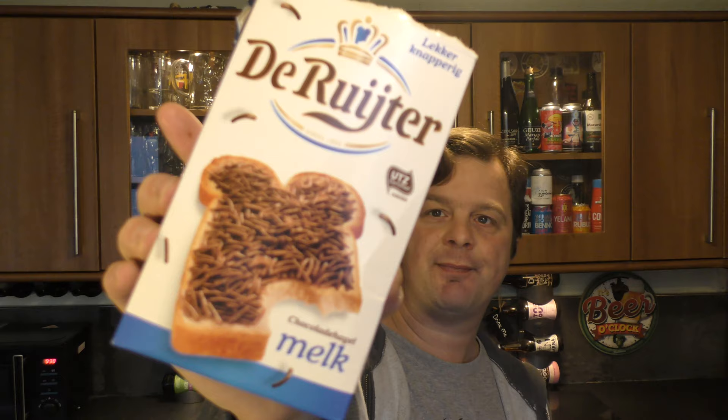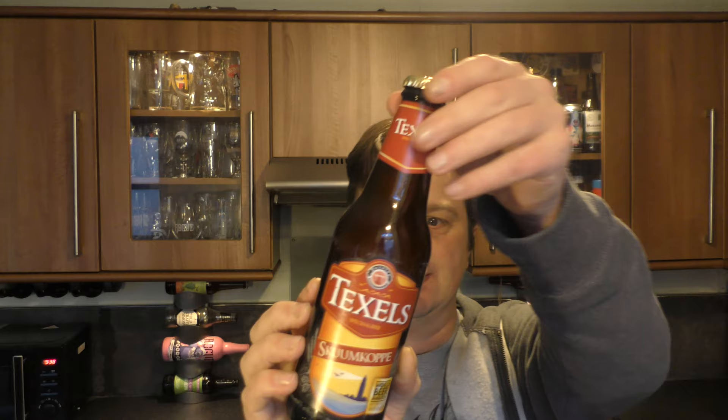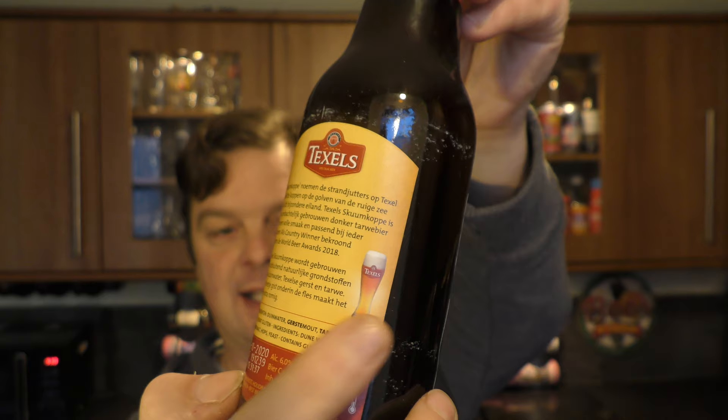That was a look at De Ruijter chocolate hagelslag milk. Thank you very much to the wonderful sender from the Netherlands for sending me this box. I'm going to get on with some Lotus to do soon, and we've got some beer — Tech Cells. I've heard of this beer. It's served in a Weizen glass, six percent ABV. It's won a World Beer Awards Netherlands winner, so I'm really excited to try that one.